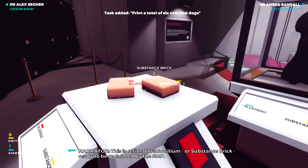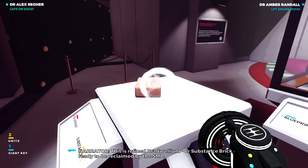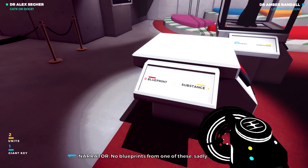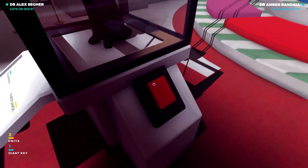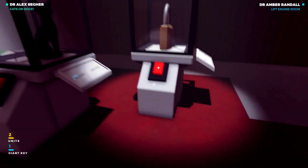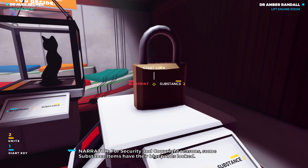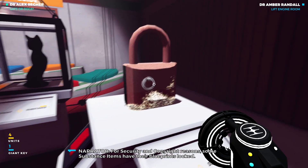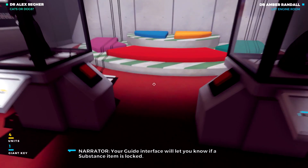This is refined Bradwellium, or substance brick, ready to be reclaimed by the SMP. No blueprints from one of these, sadly. For security and copyright reasons, some substance items have their blueprints locked. Your guide interface will let you know if a substance item is locked.